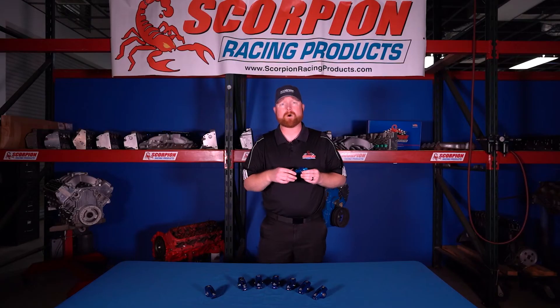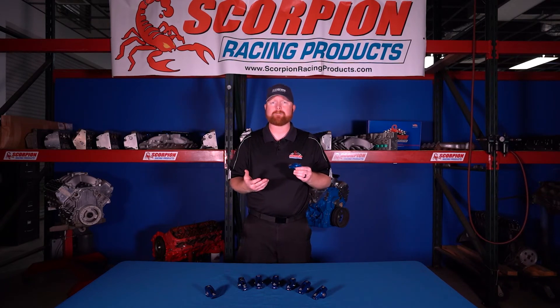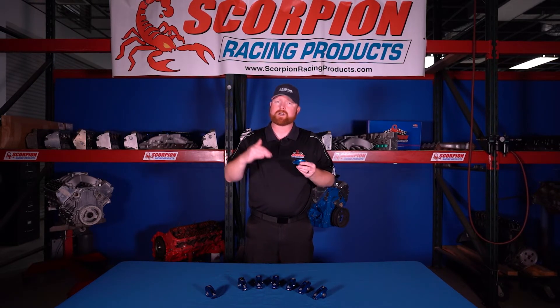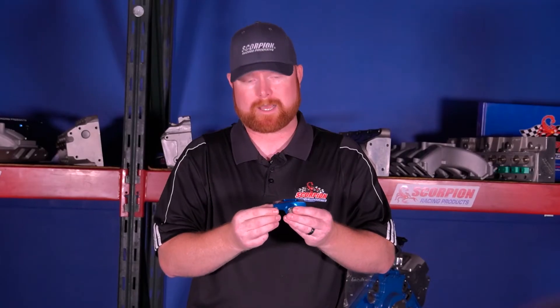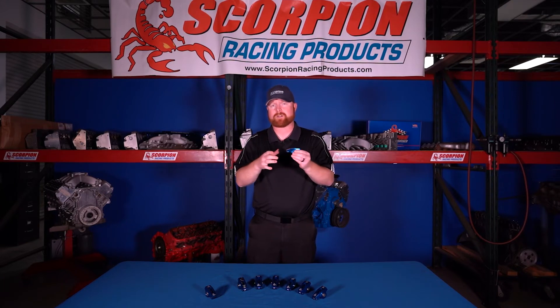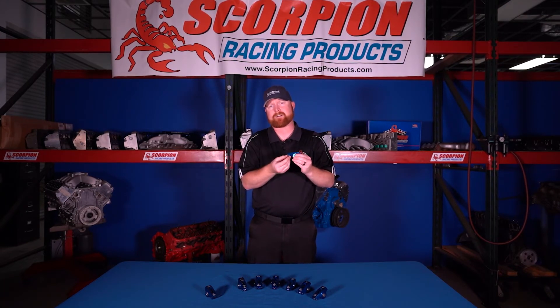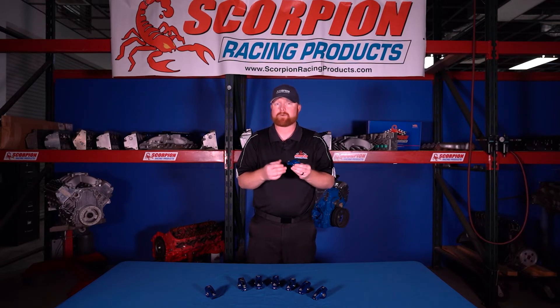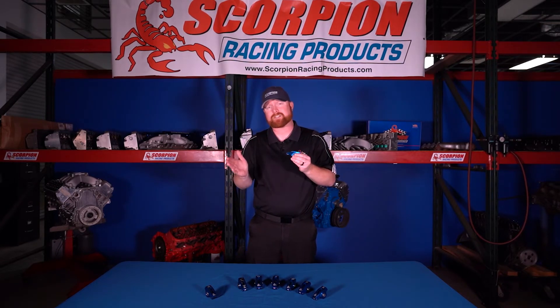Another couple of things that can cause a rocker arm to break, mostly on power adder applications — supercharged, blown, or turbocharged — is advanced ignition timing. Normally on the exhaust side, if you advance the timing too much you're opening the exhaust valve too soon into the cylinder against too much cylinder pressure, which puts a ton more load on all the valve train components. The rocker arm interfaces with the valve tip at the roller, so you're getting the same contact patch with no additional area to spread the load. The body will deflect more, everything flexes more and is a lot more stressed. We've seen several rocker arms break due to advanced ignition timing, mostly on the exhaust side.